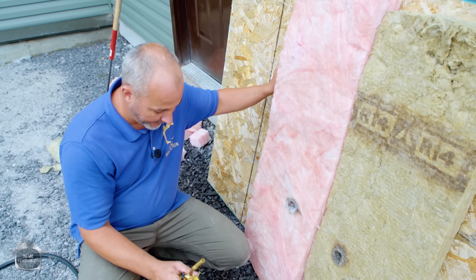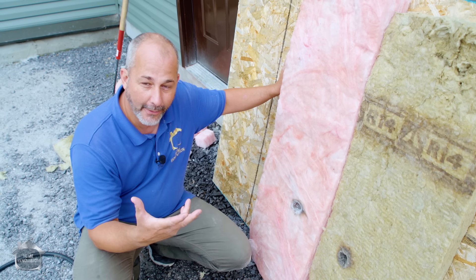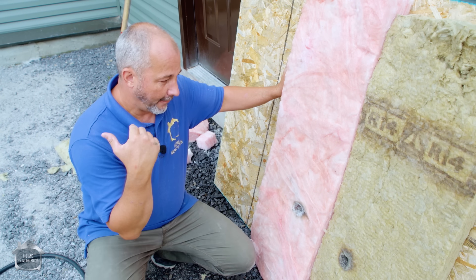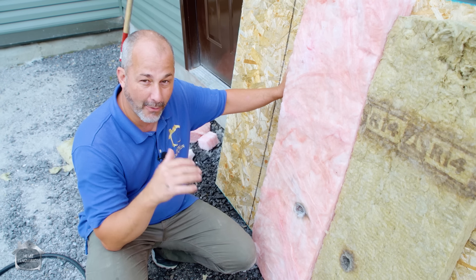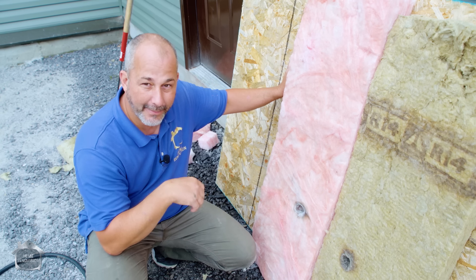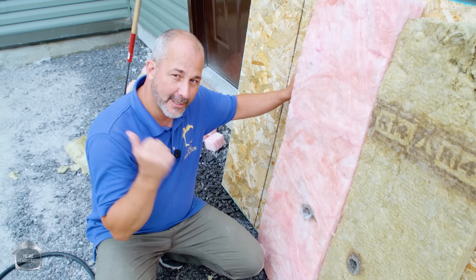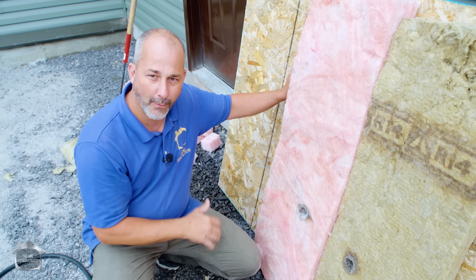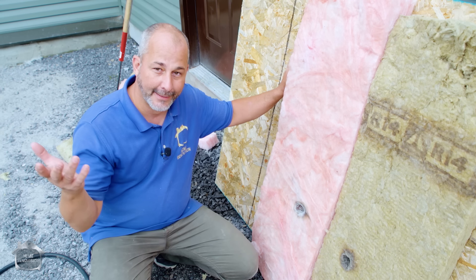When it comes down to which one to choose: they both have a similar R-value, but one won't work if it gets soaking wet. There are very few times in a build where water is going to come in, so it's not often you need to choose Rockwool because it'll get wet. I used it on the bottom foot around the foundation of my farmhouse and in my three-season room — only because I know there's going to be water getting in. Other than that, for fire safety, by the time it reaches the insulation it's too late anyway.